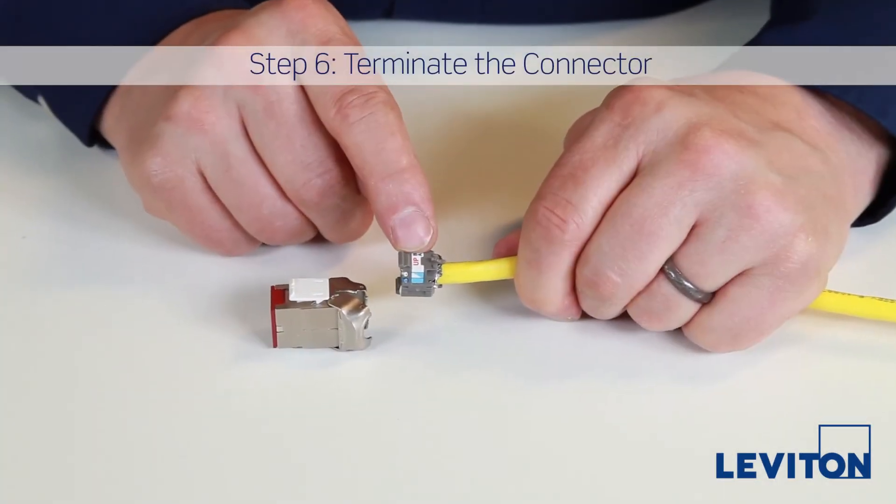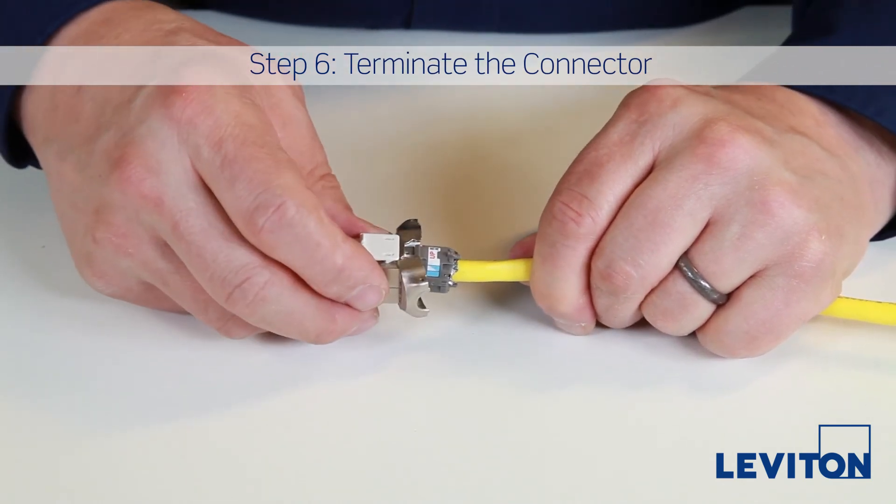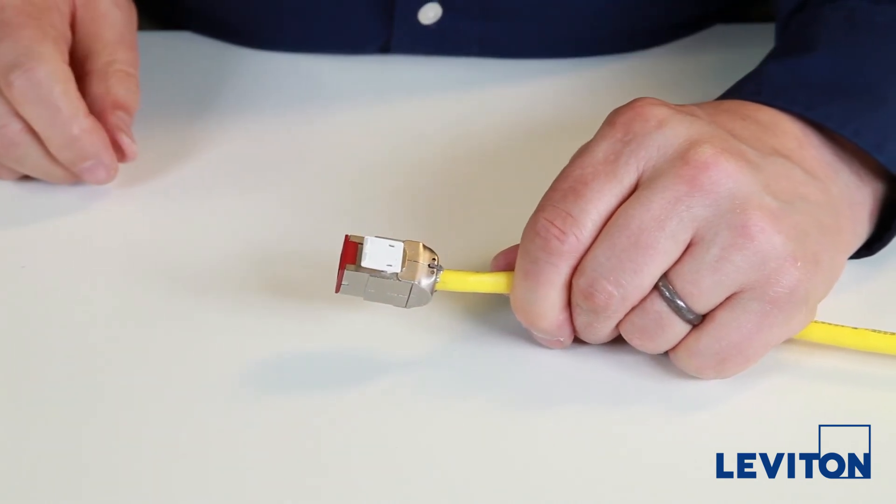Line the up indication on the wire manager with the up indication molded on the connector and insert the wire manager into the connector. Then to complete termination, just close the rear doors.